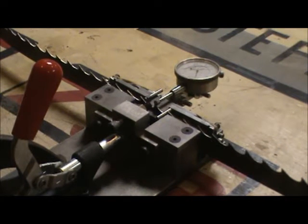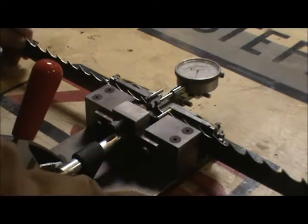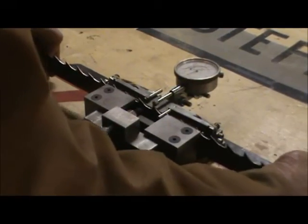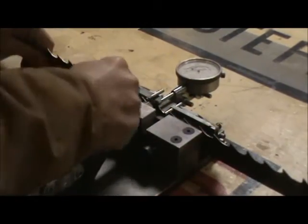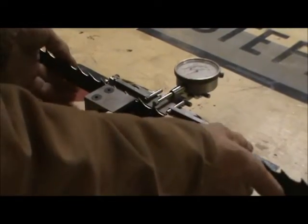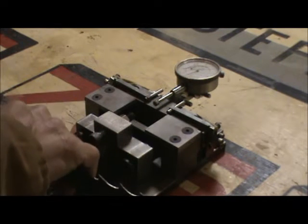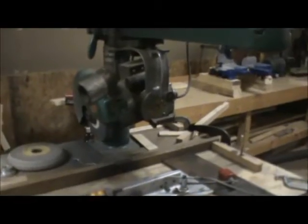I just want to do a quick video to show folks how I sharpen my bandsaw blades. This is a bandsaw setter that I built. The first thing you need to do is set your blade first. I'm not going to go into real detail since I covered this in another video, but it's as simple as closing it, setting the tooth, moving to the next one. Watch the indicator — you can watch a video on that. But if you're going to sharpen your own blades, buy or make yourself a good setter and do that first, then we'll go over the sharpening.